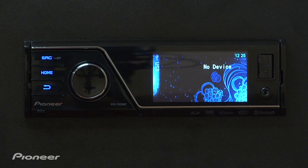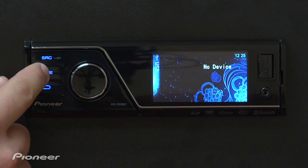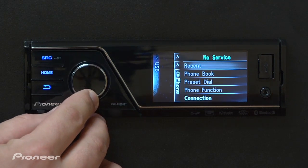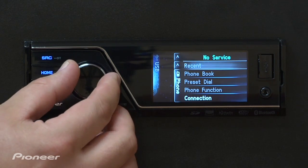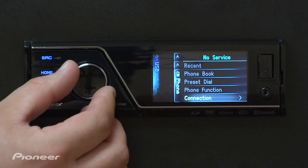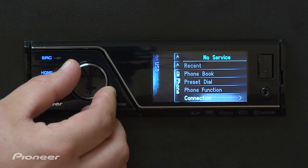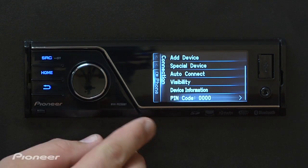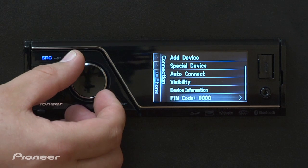Connecting Bluetooth cell phones to this year's MVH lineup is pretty easy to do. One of the first things you want to do is make sure that your phone's Bluetooth is turned on and is in discoverable mode. Then press the home button, use the 7-way rotary commander to tab down to the phone menu, scroll down to connection, press in on the rotary commander, and then make note all the way at the bottom here what your pin code is. Here it's four zeros. You'll need that in a moment.